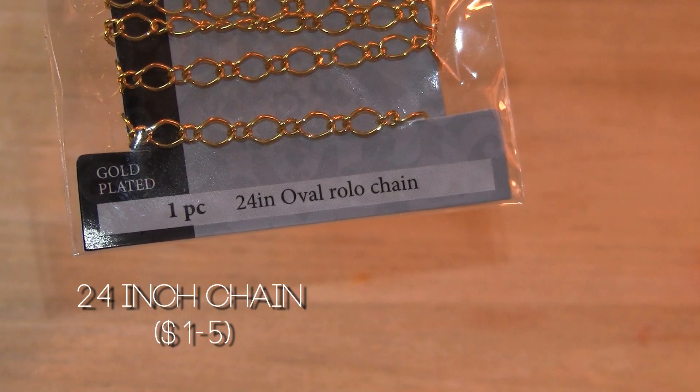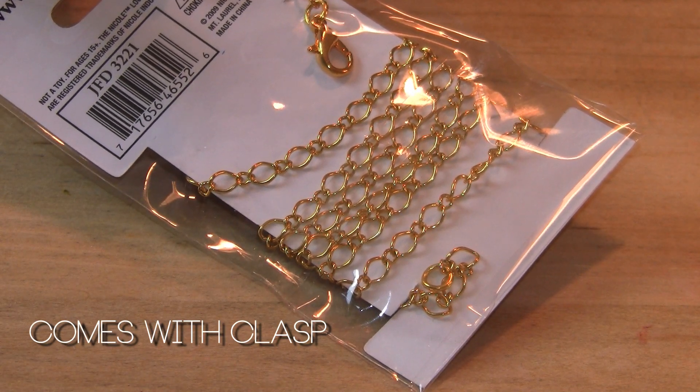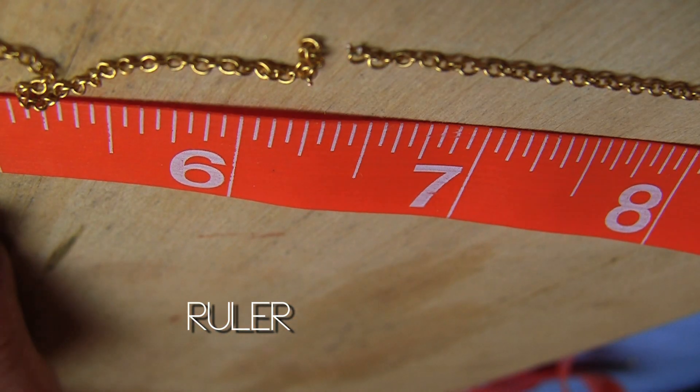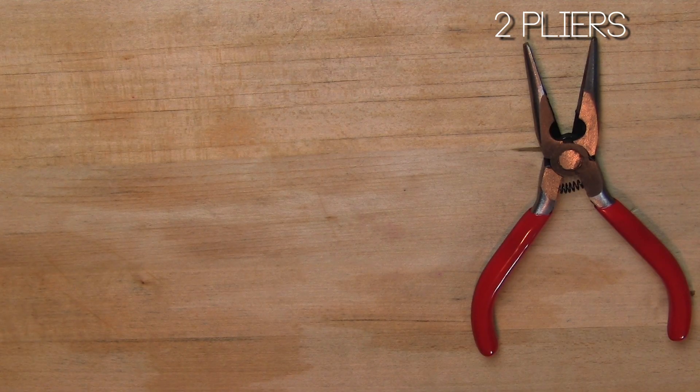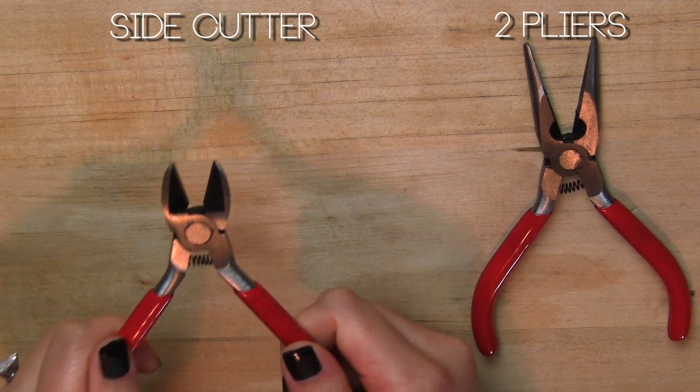Grab a long chain about 24 inches. You can use something that you have — this one had a clasp. I'm using a ruler to measure and pliers with a cutting tool to pull apart my jump rings.